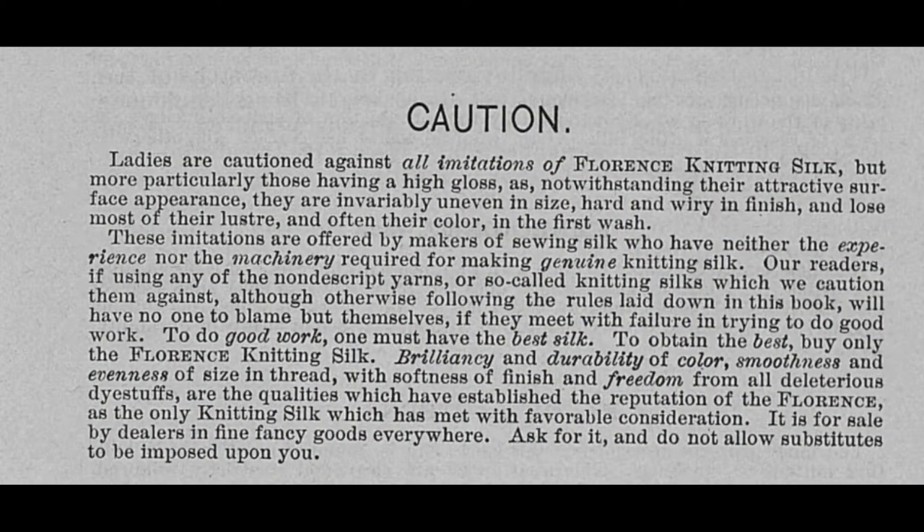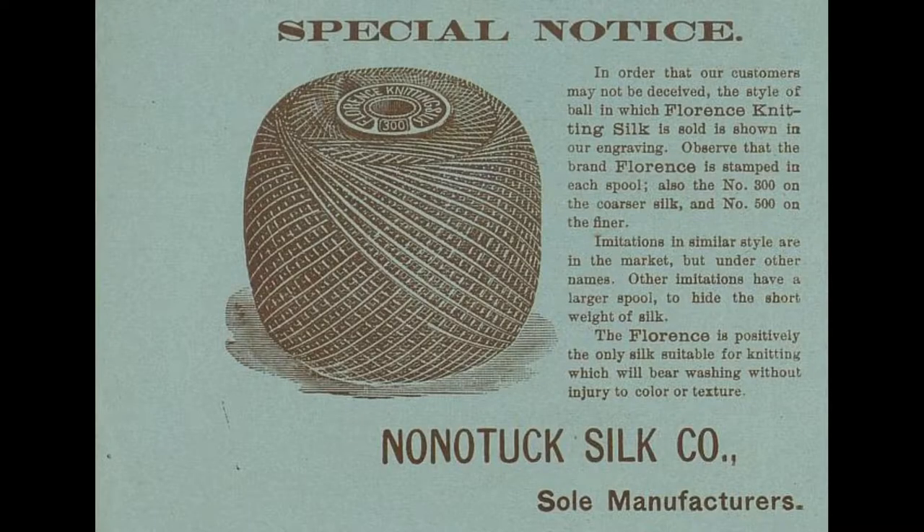In the course of looking at all these books, some of it's been very humorous and interesting. I've noticed a lot of the books take jabs at other yarn brands — always talking about how you really shouldn't use that inferior wool. One book was obviously a promotional book for a silk yarn, and right on the first page there were three warnings about knockoffs and inferior yarns, claiming their yarn was specially made on light bobbins so you get more yarn, while knockoff brands use heavy bobbins to hide the fact that you're not getting as much. And it wasn't just that book — book after book after book: 'Don't use this inferior yarn.'